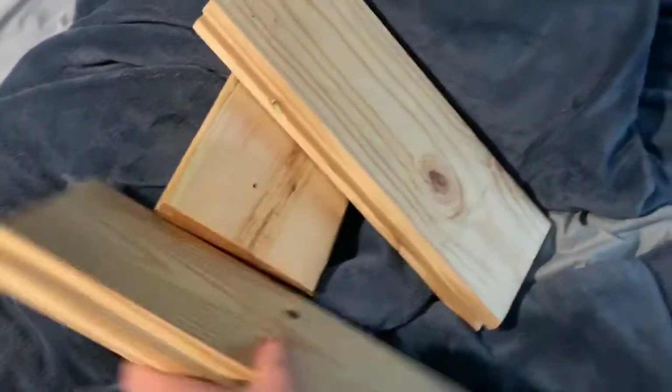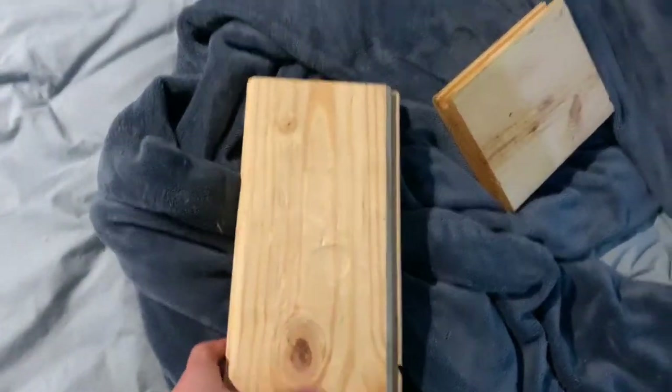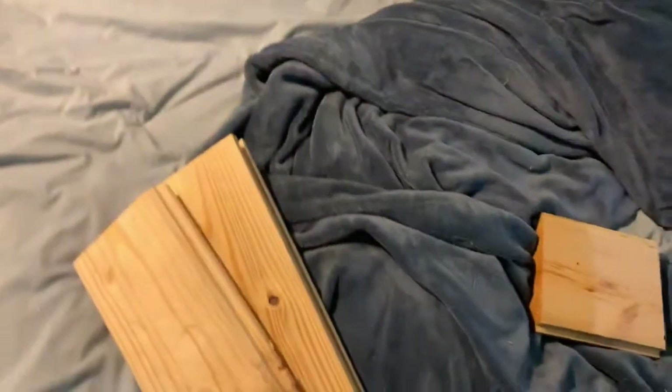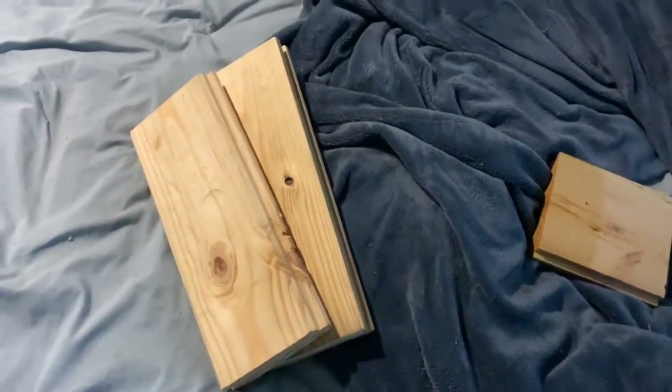These two pieces are not the same length, so I'm going to have to go down to the barn and get some more pieces. I'm probably also going to get a longer version to put in the middle because it's just not wide enough — it's going to be a really small H compared to the big J and S. So I'm going to go down to the barn and I'll see you guys down there.